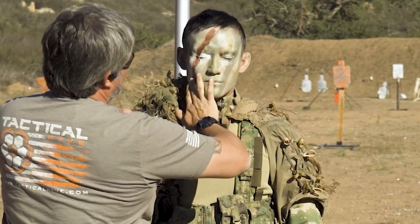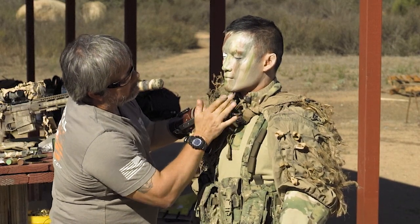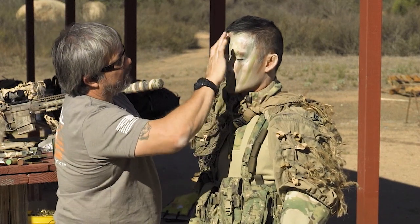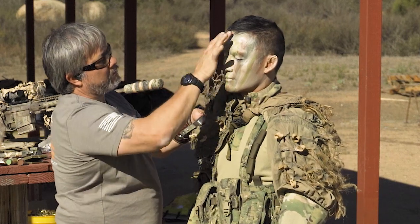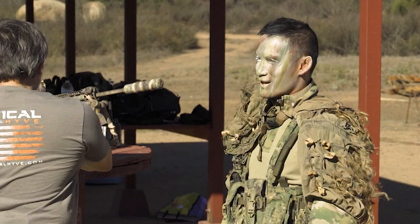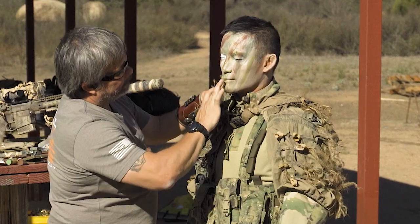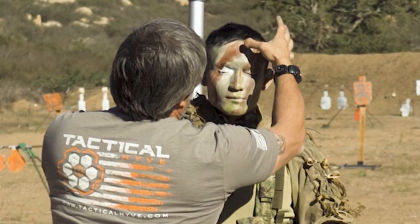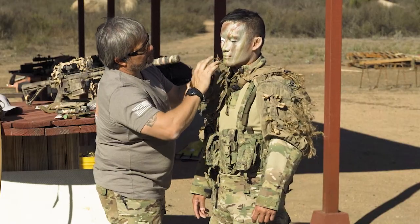You're going to hate me later — yeah, the cleanup. What you want to try to do when you do this is get rid of the hard transition lines.